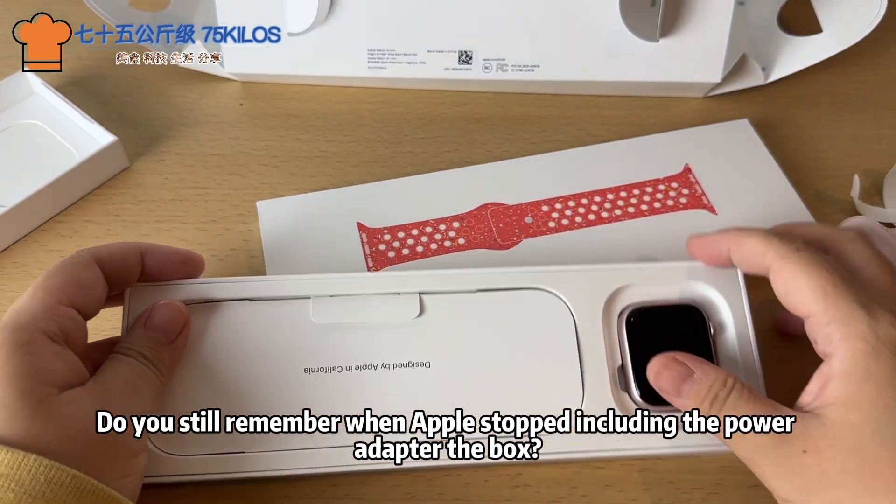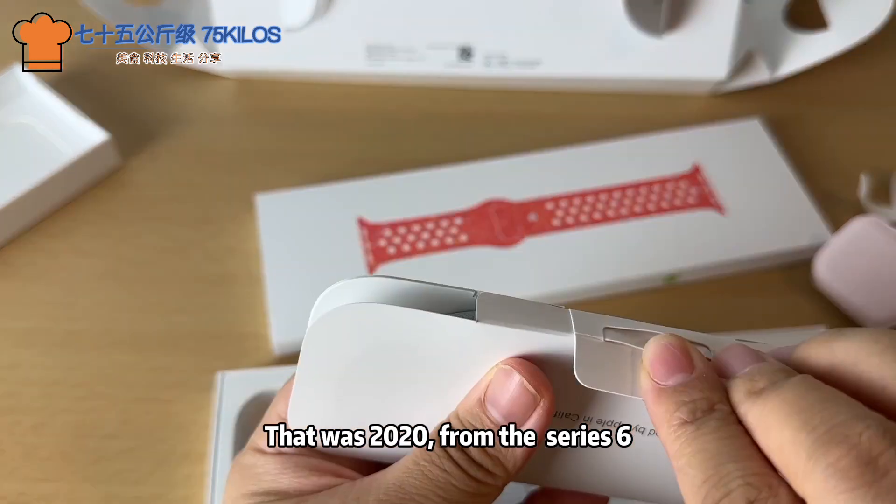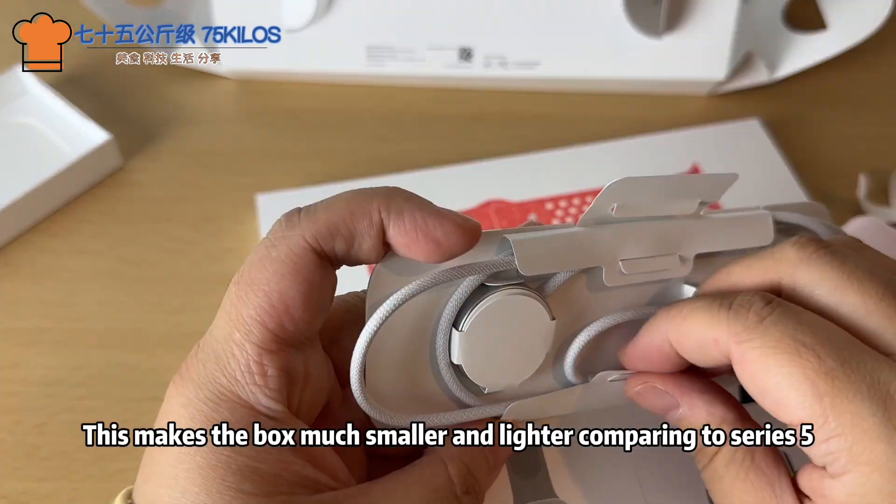Do you still remember when Apple stopped including the power adapter in the box? That was in 2020, starting from the Series 6. This makes the box much smaller and lighter compared to the Series 5.